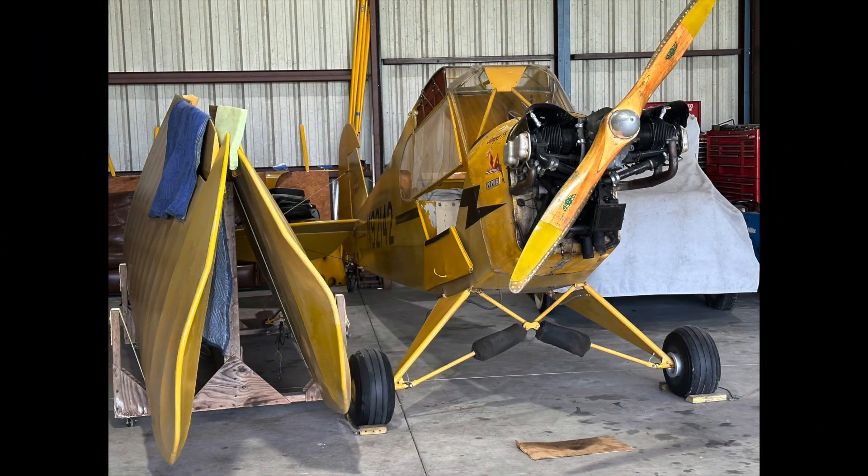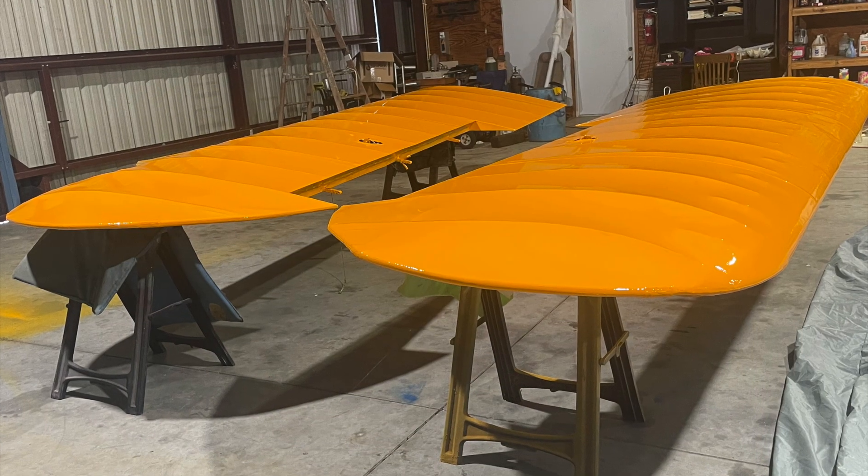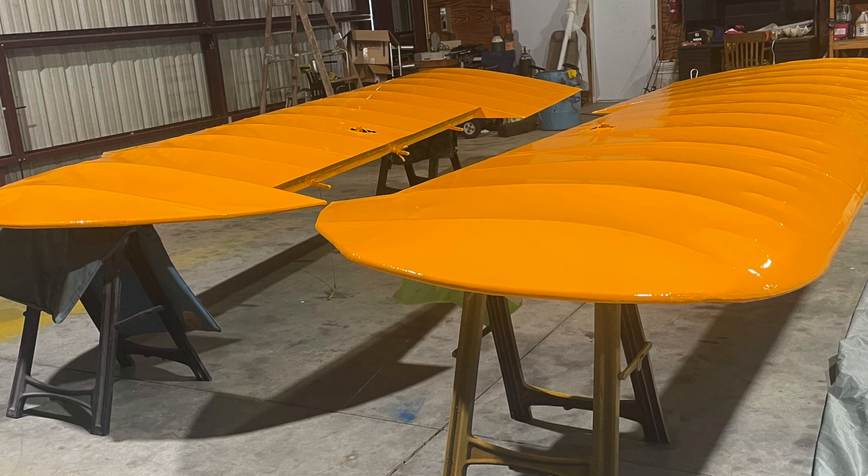So we flew her down to my mechanic's hangar and took her apart. The interior fabric was in pretty bad shape, as well as the eyebrows, so that got addressed. The wings got new ribs, new bows, a lot of new fabric, and a new coat of paint.